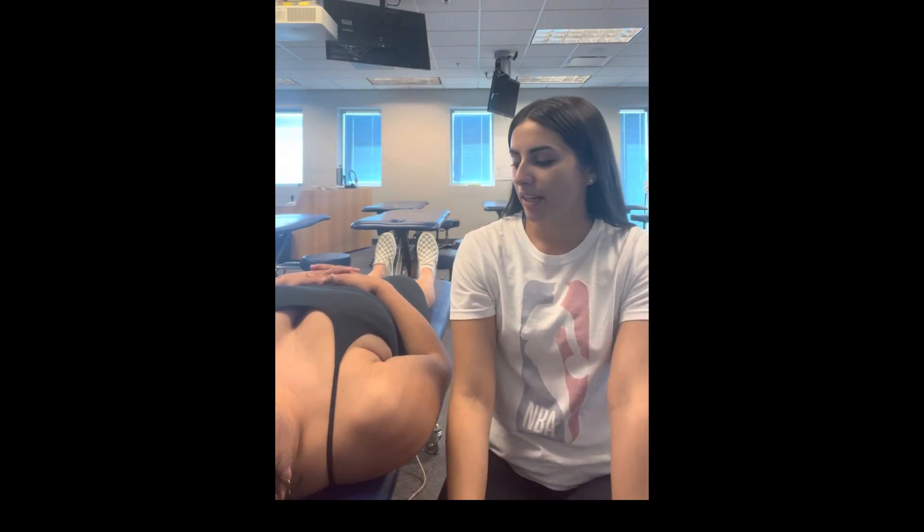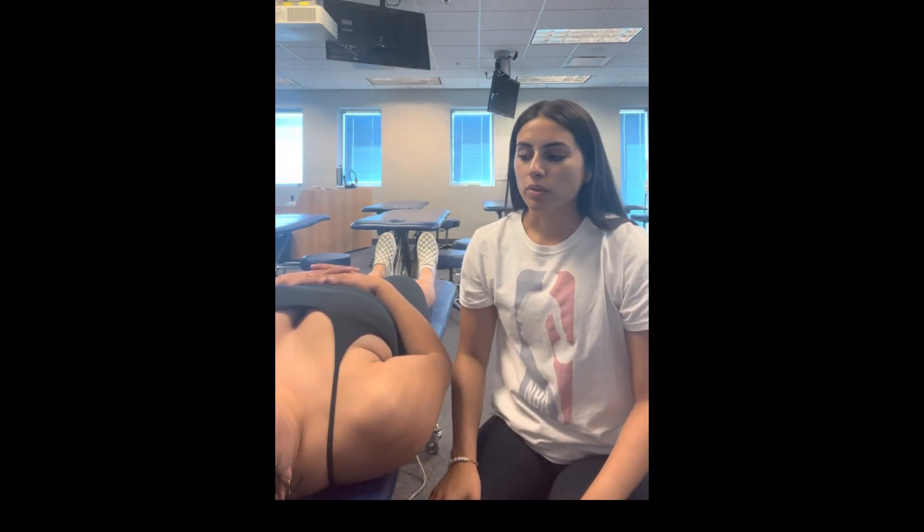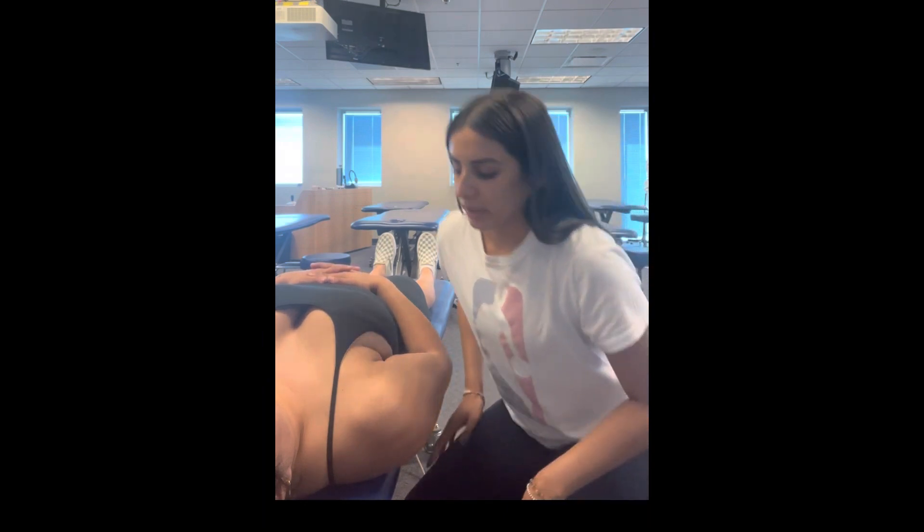Today, I'm going to be performing a posterior, anterior, and inferior glenohumeral glides on my patient. I'm doing this to assess joint mobility, if there's any hypermobility or hypomobility, just meaning any stiffness or laxity in the joint.